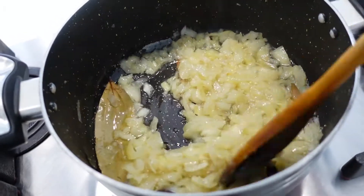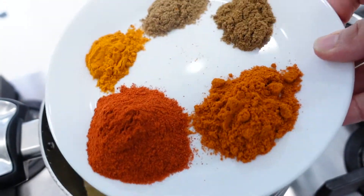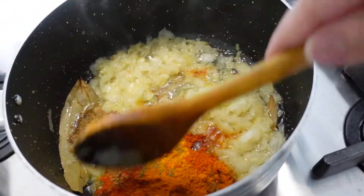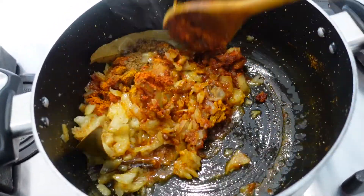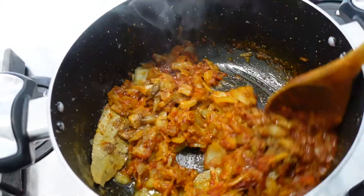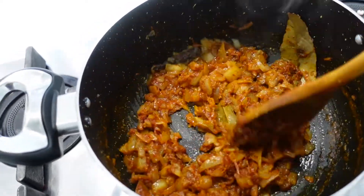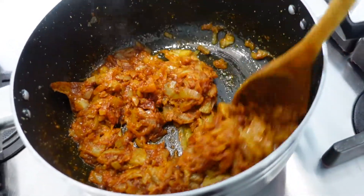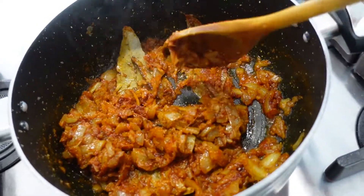The onions are softened now so I can add the spices. Now what you want to do is cook your spices until you get rid of the raw spice smell — cook the spices for about 10 minutes. Keep stirring on high flame, and if you feel like it's burning, add a little bit of water. That will stop the burning, and then we can add in the chicken after that.